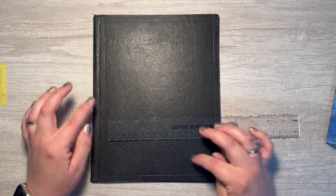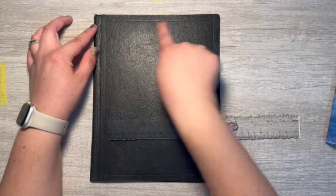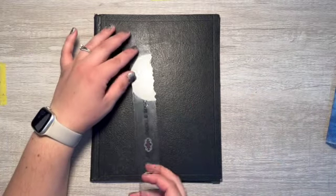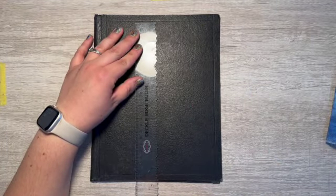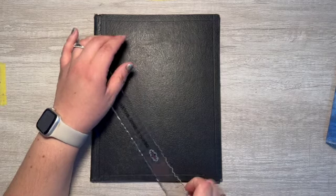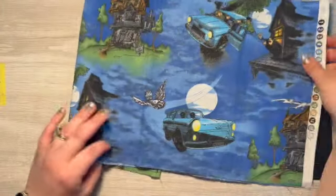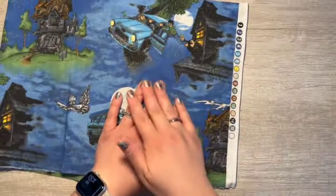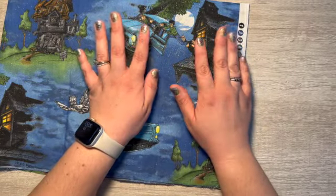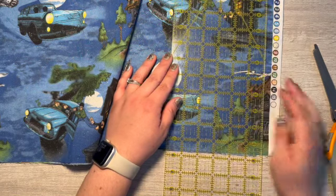I want to be able to see — there's like some detail on this cover. Maybe like a six by nine panel. What I'm going to do with my pinking shears is cut six by nine panels of this fabric, maybe six and a half.